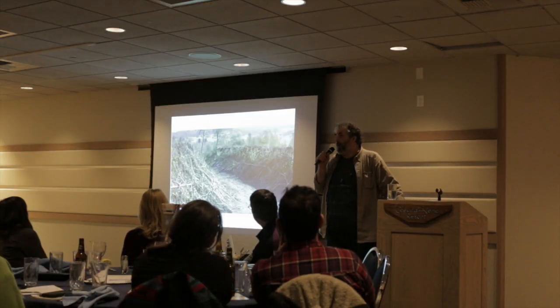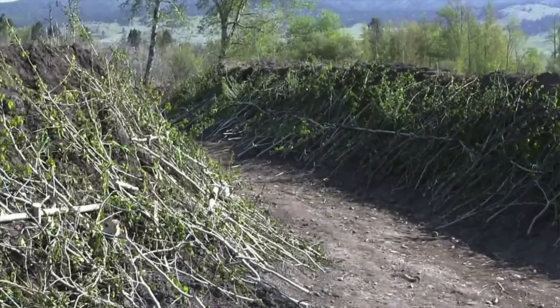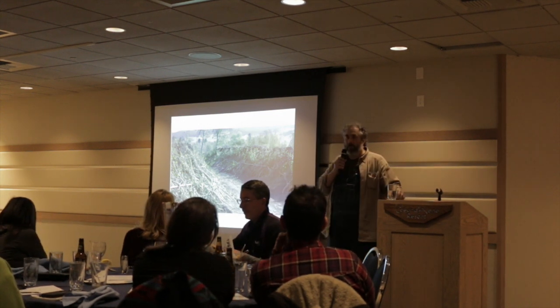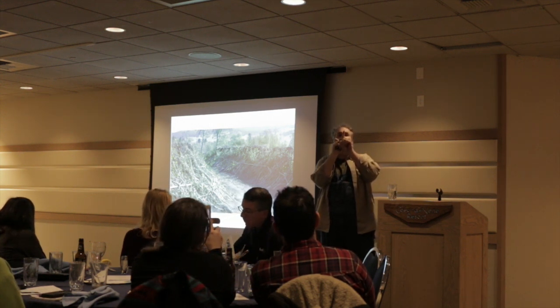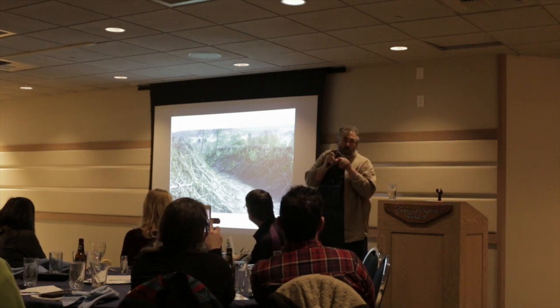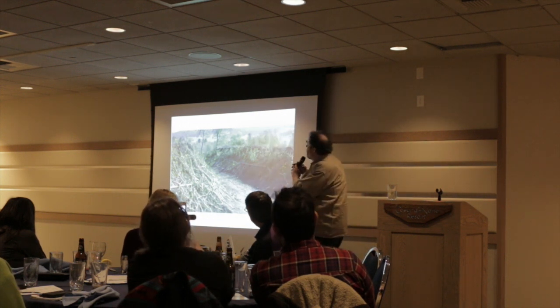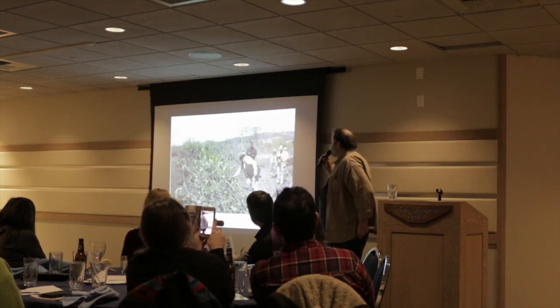We moved on to the big guns. This is in Dayton, Montana — early May 2012. Sepp Holzer did this. You can see these hugelkultur beds are about six feet tall. Sepp has a technique where he likes to pin the mulch onto the sides of the beds. He gets a branch with a fork in it, cuts one part short, calls what's left a 'nail,' and shoves it into the hugelkultur to hold up horizontal pieces of wood which hold up smaller sticks as mulch.